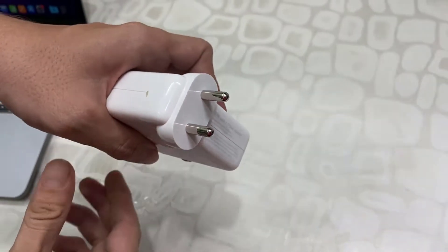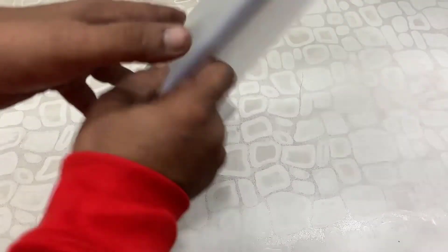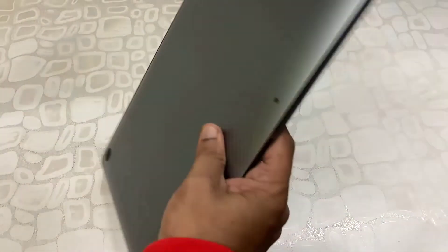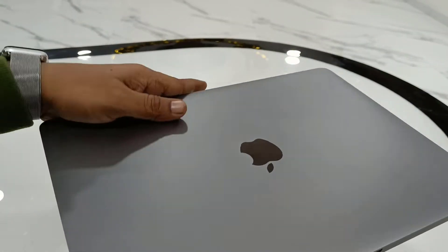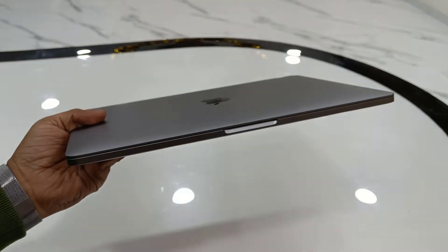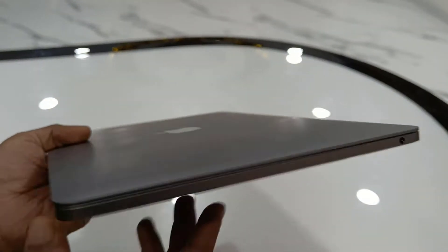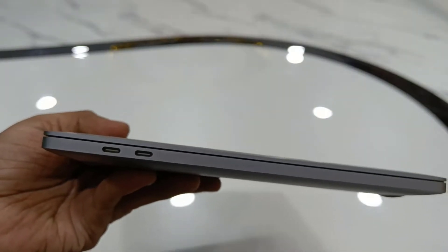Okay, so now let's come to the main thing — the MacBook. I bought the Space Gray and it's looking very nice, as you can see. The color and the build quality finishing is really nice. It's a slim MacBook — 2022 model. On the right side there is a 3.5mm audio jack, and on the front side there is nothing. On the left side it has two Type-C ports.